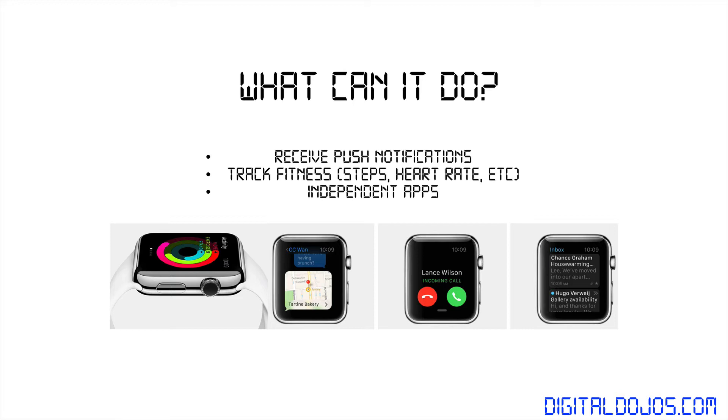You can also track fitness. It has a built-in heart rate monitor and pulse monitor that allows you to track your fitness, steps, and things of that nature, stemming from the sensors built into the iPhone. It'll track and display all of that physical activity on your watch. And of course, it's driven by independent apps — there's going to be an assortment of apps from the App Store as developers start developing for the Apple Watch, so you're really only limited by the apps that are released.